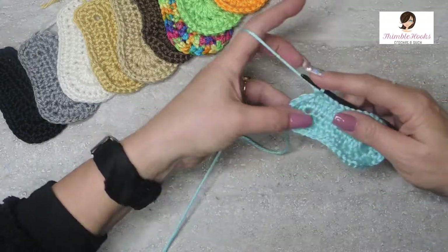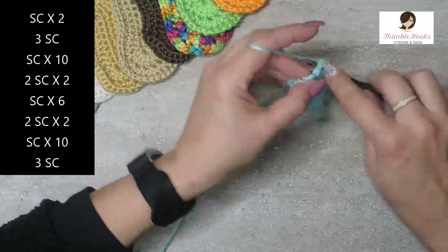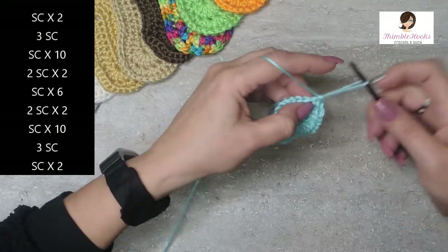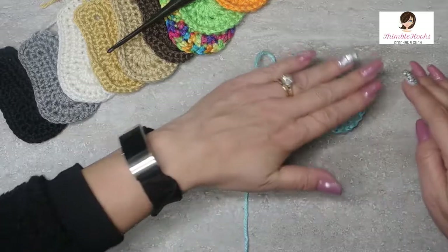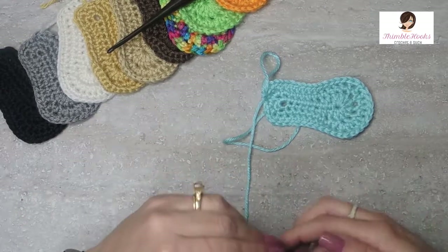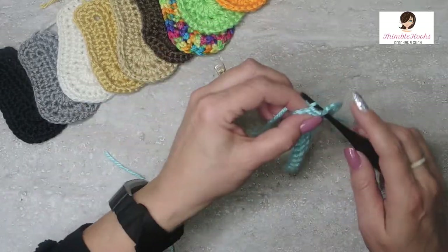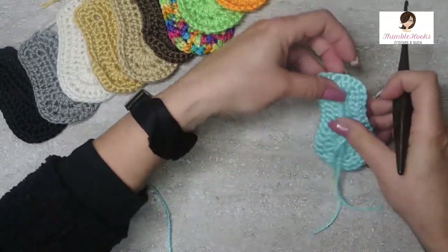Almost done — only a couple stitches left. This next stitch right here gets three single crochets in that same stitch: one, two, and three. And our last two stitches are just a single crochet each: one and two. And we are officially done with this baby booty sole! That only takes about five, six minutes. The only thing you really need now is scissors — snip that off, pull it through, flip it over, go right through the very first stitch and pull it all the way to the back so both tails are on the wrong side.